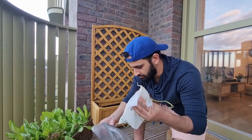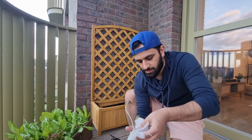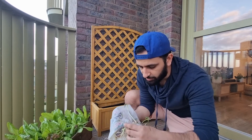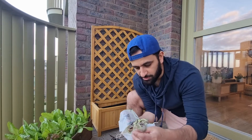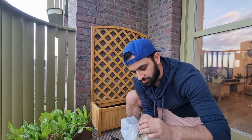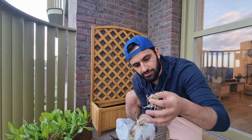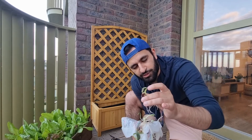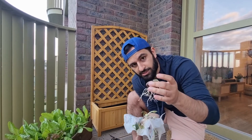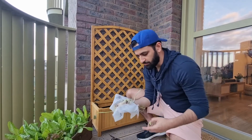Here you can see they've actually got their roots and they've started to shoot up. To be honest, they could have been taken out a little bit earlier when they're about this big — just roots with slight shoots coming up. Right now this is the perfect time to plant these into the planter we have here, so we're going to plant all of these.